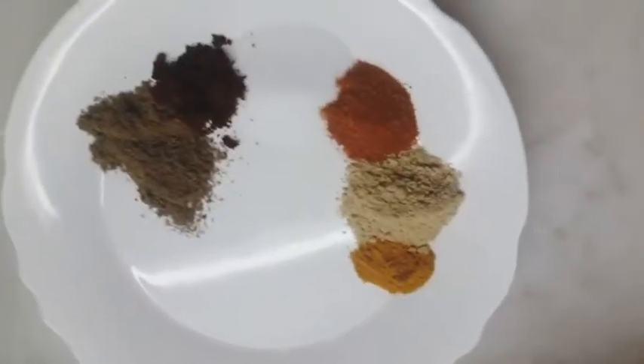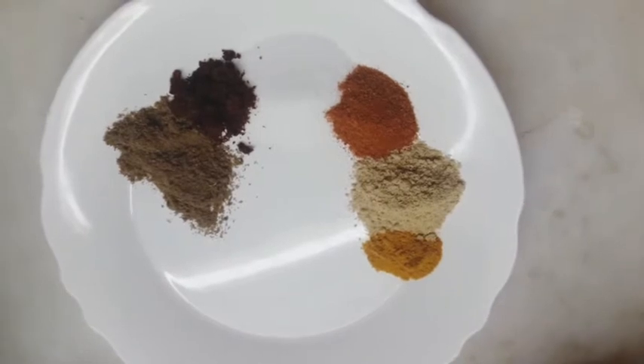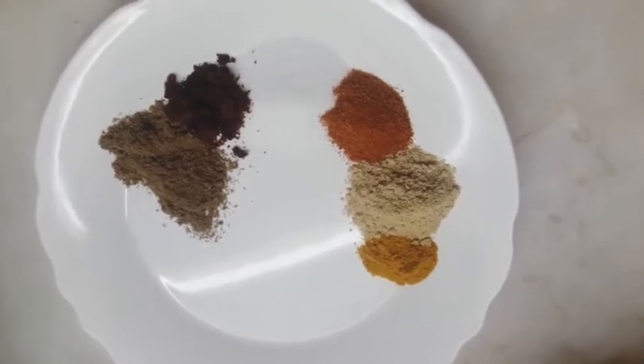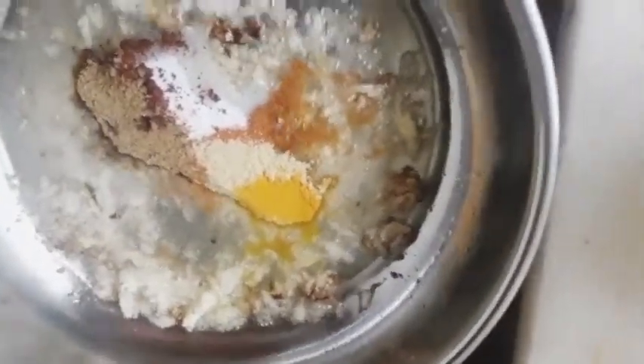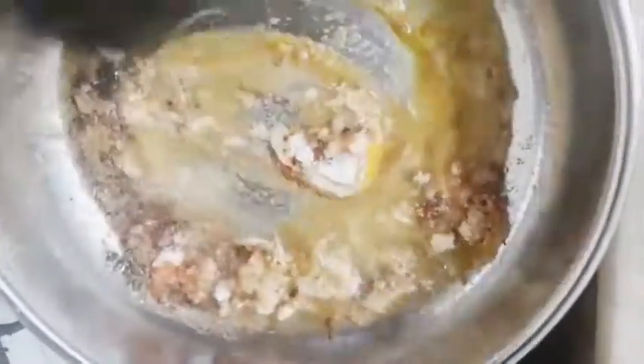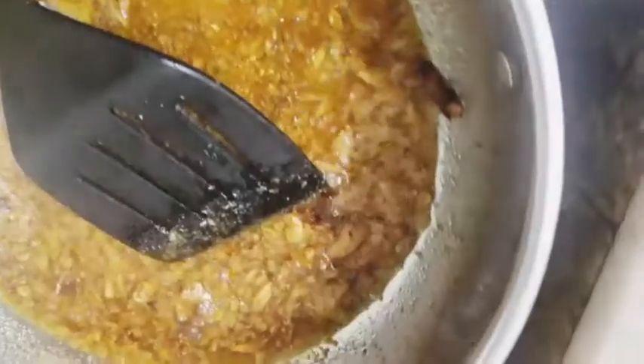Here we have salt, red pepper, turmeric, dried ginger powder, Kashmiri pepper, and cumin powder. Add all the spices and fry them. Now our spices are fried, and we will add the plain yogurt and mix it well.